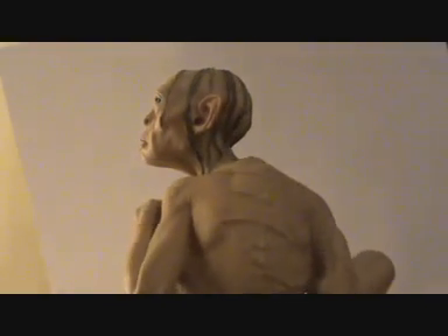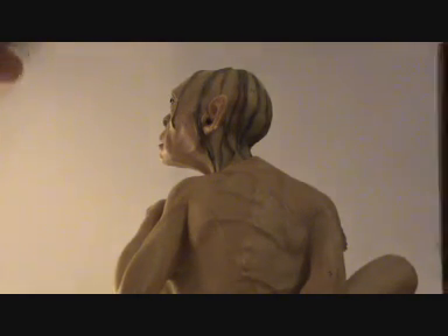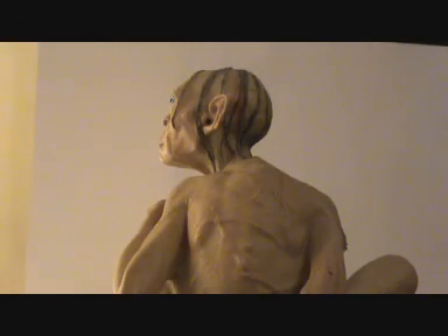You can see all the scarring on his back, where he's been tortured by the orcs because they are looking for the One Ring. He then says in the first film, 'Baggins has the ring,' sending off the armies of Mordor to find it. I really like the details on the back — the scarring of his body.